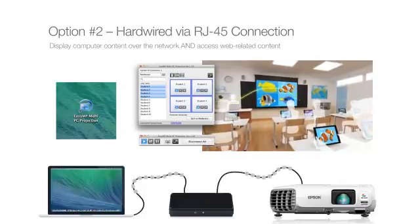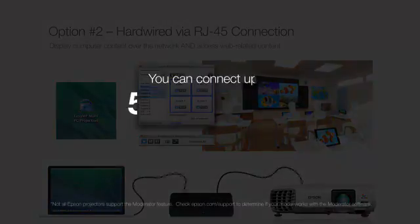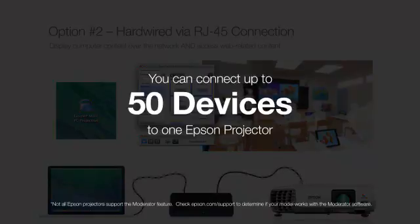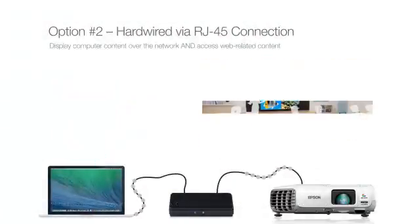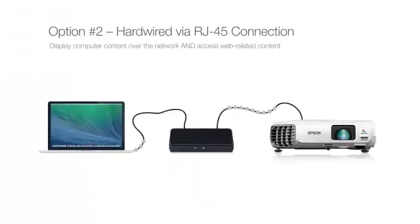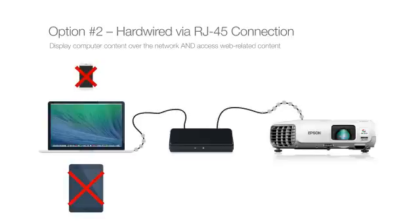With moderator software, connect up to 50 devices, choosing any four from which you can simultaneously display content. When using hardwired connections, mobile devices such as iPads and Android devices will not be able to connect.